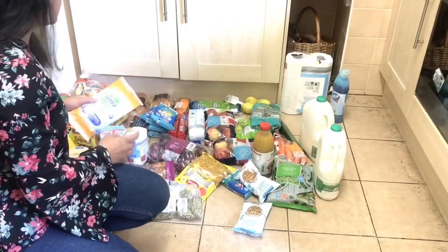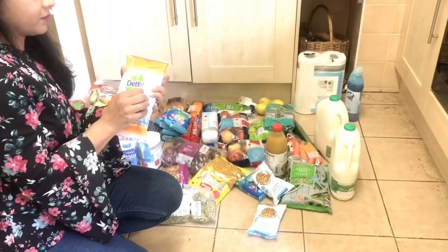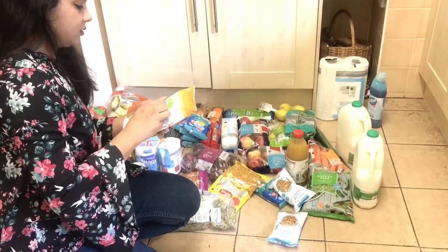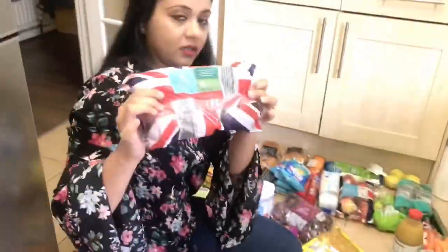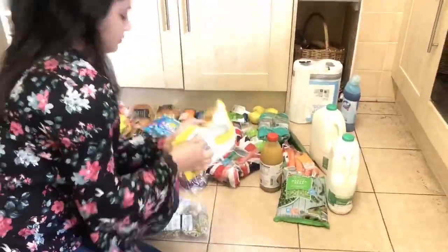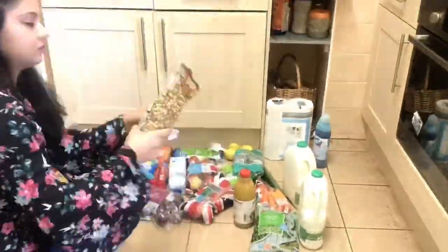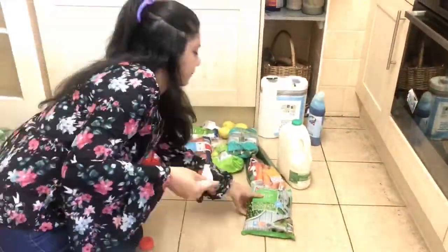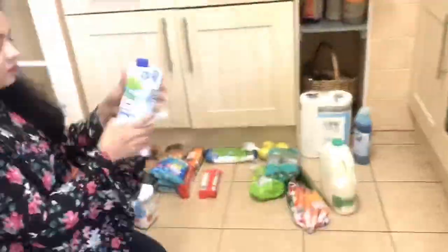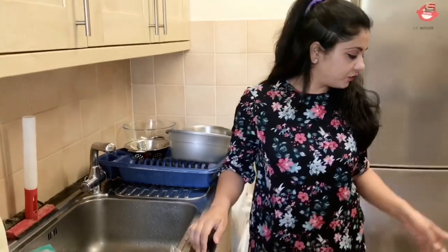I have done it with the Dettol wipes. I changed my wipes after cleaning a few things. I have cleaned all things with the wipes.